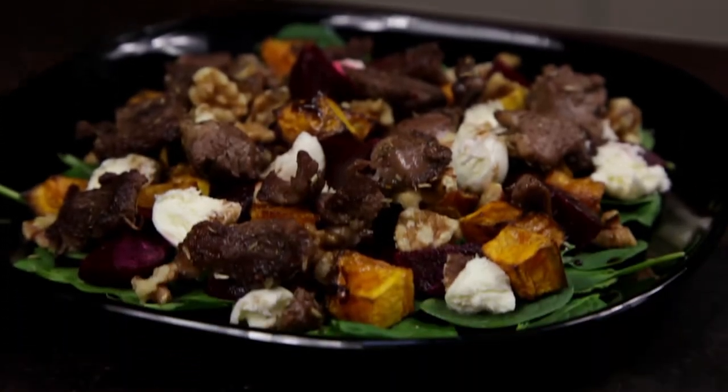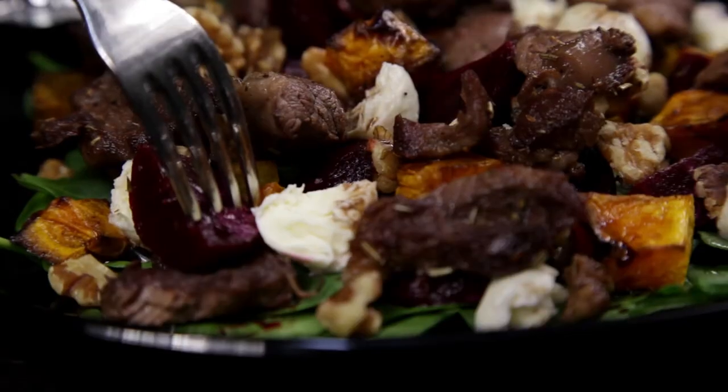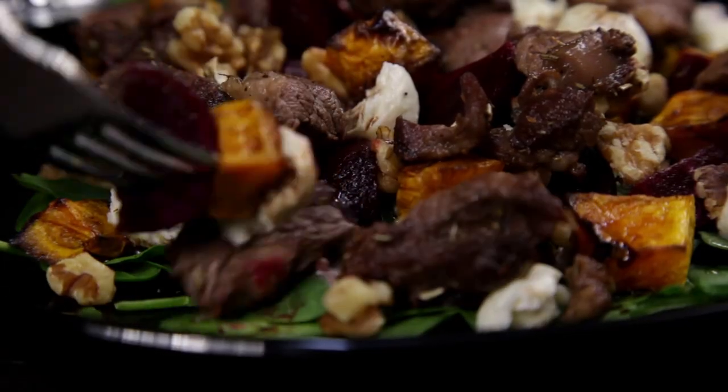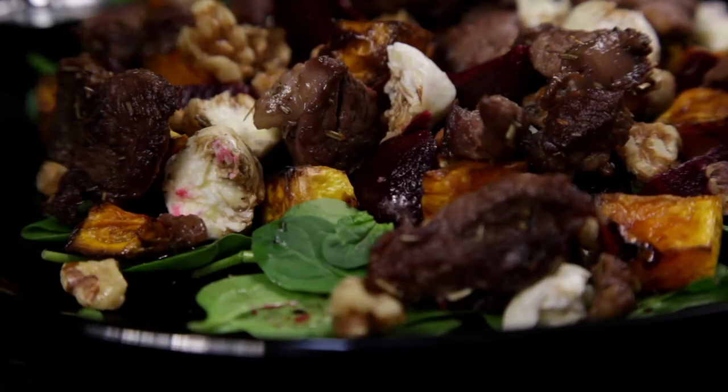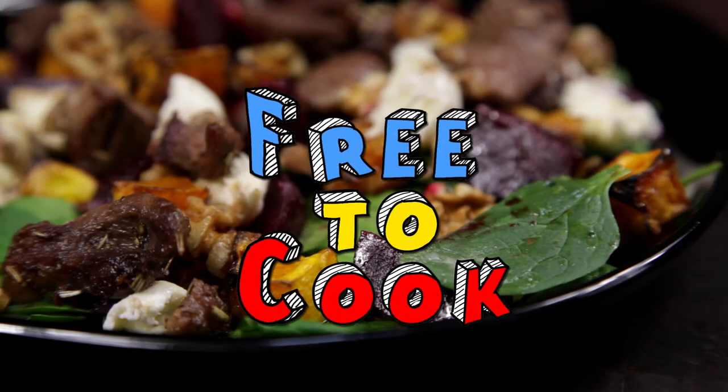And there you have it — warm lamb salad with roast pumpkin. This salad is full of flavour and is perfect for summer. If you found this recipe helpful, don't forget to share it, subscribe to the channel, like us on Facebook, follow us on Instagram, and if you have any recipe suggestions, leave them in the comments. Bye!